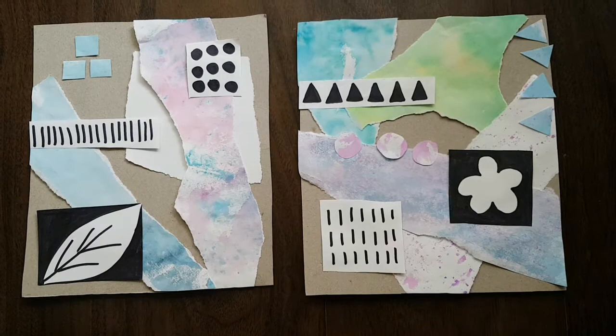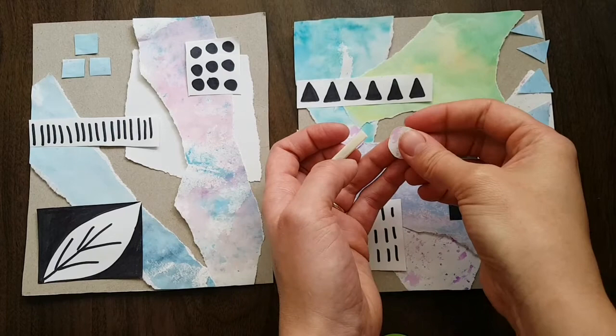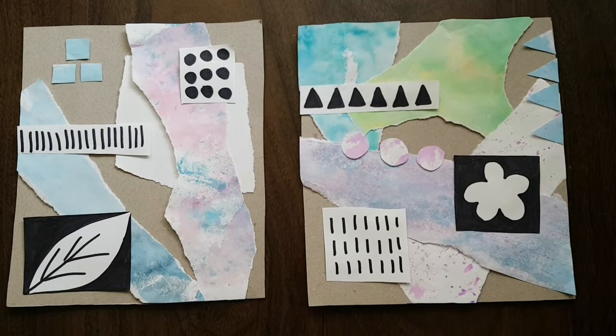If you are using tape and you need to tape down little things, I recommend making a longer tape roll and then cutting off little pieces of tape from there. And there you go — beautiful collages inspired by Julie Hamilton. I hope you enjoyed making these. Have a wonderful day.